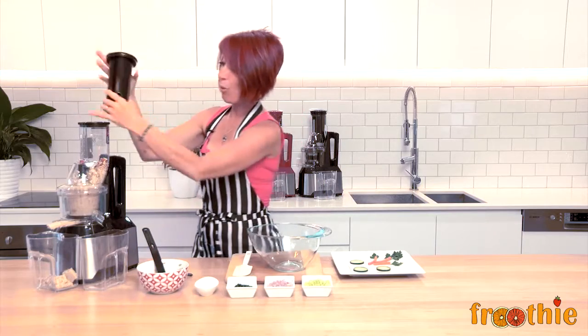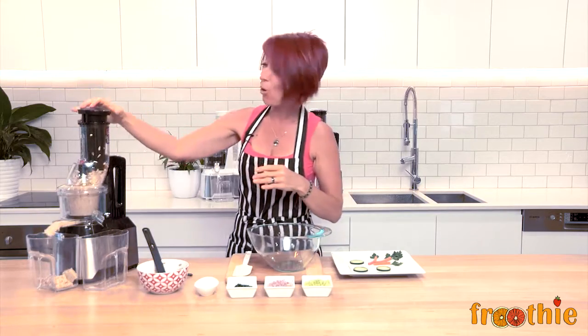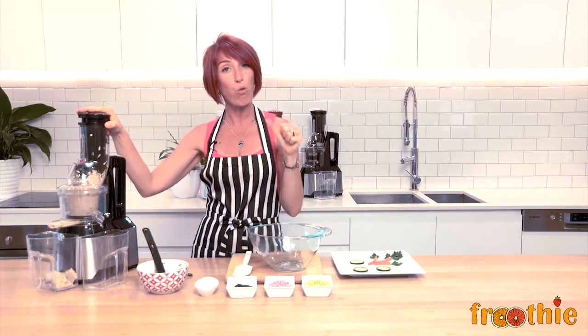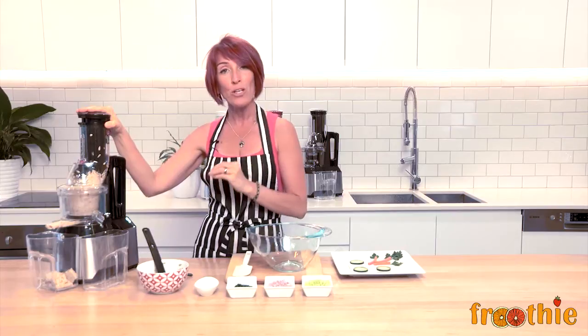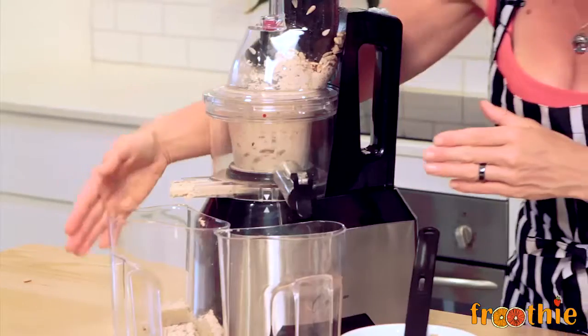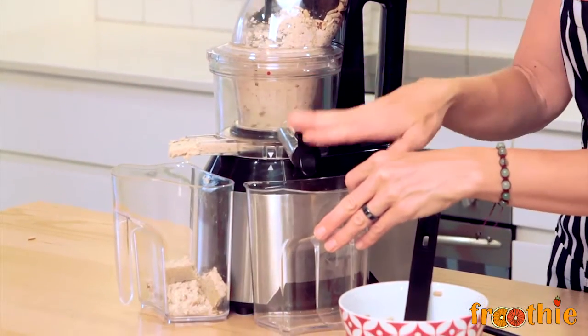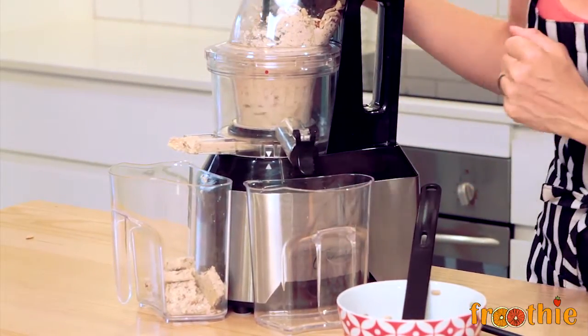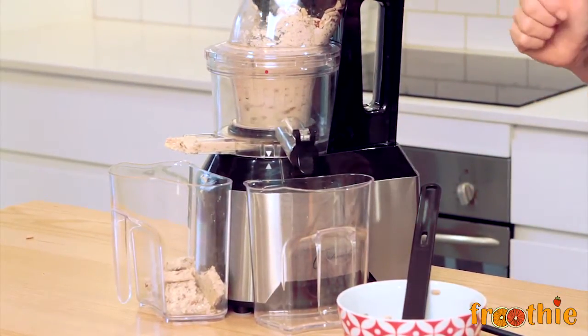Now that that's done, it's important to note that there is a small plug underneath the juicer bowl that you normally push all the way in when you are juicing. When you are using this for its homogenizing function, you do not need to push that plug in at all — as a matter of fact, you can leave it out altogether. We want to open the way for all of that pulp to come through. And as you can see, instead of juice coming out the juice chute and pulp coming out the pulp chute, we actually have all of the contents coming out the pulp chute so we can use them in our recipe.